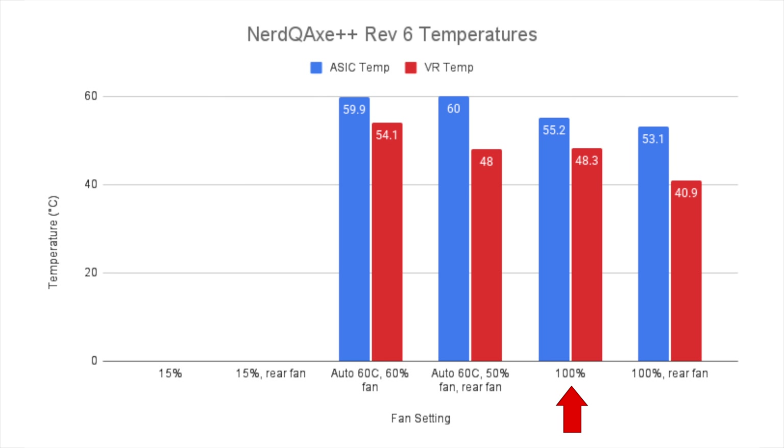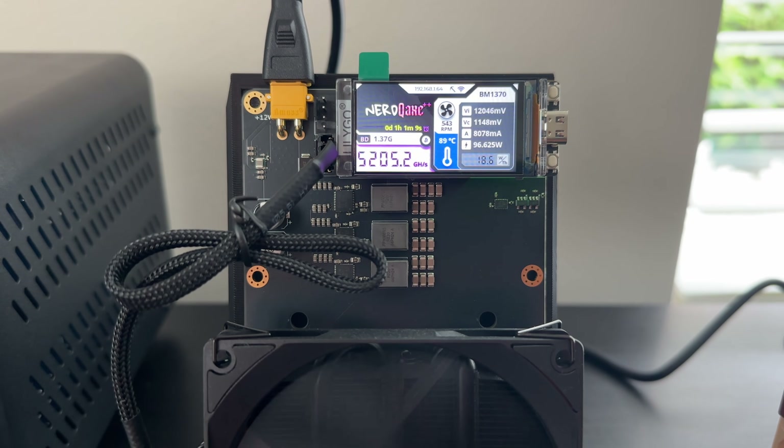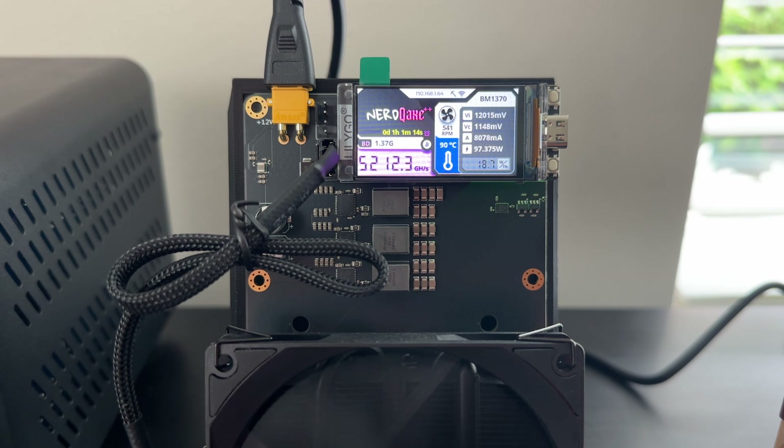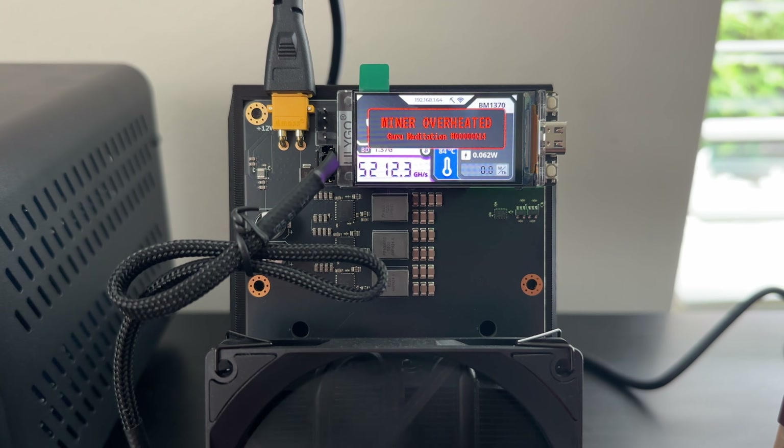Cranking things up to 100% max fan speed with just the front fan, the ASIC temperature drops by about 5 degrees Celsius and the voltage regulators drop by about 6 degrees Celsius. Once we plug in that rear fan too, the ASIC temps drop by about 2 more degrees Celsius while the voltage regulator temps drop by about 7.5 degrees Celsius. I tried setting the fans to 15% speed as I had with the Hydro, but like with the other Plus Plus, the temperatures started climbing quickly and within a minute or so, the V6 also overheated and went into shutdown mode.